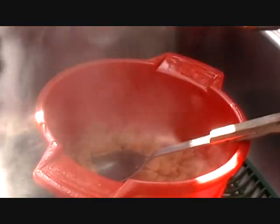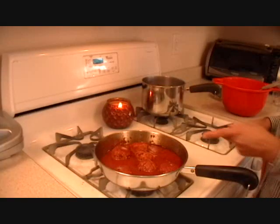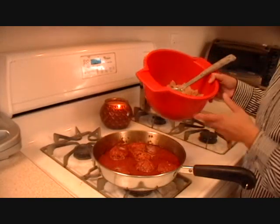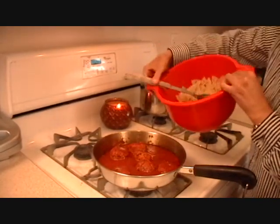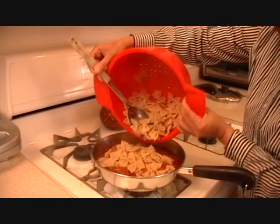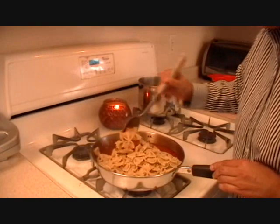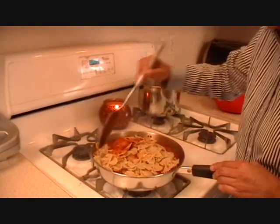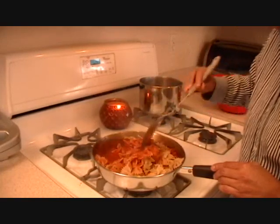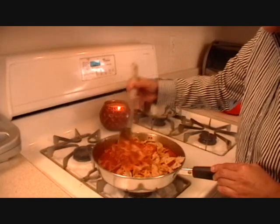The pasta is done and I've drained it. It's been 20 minutes and the chicken balls are done too. Now I'm going to add the pasta to the dish and gently fold it in, letting the pasta soak in all the sauce and juices from the chicken balls.